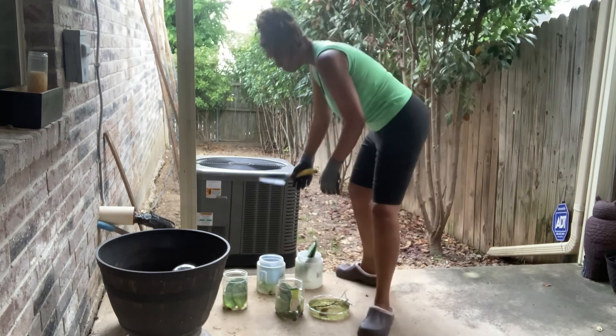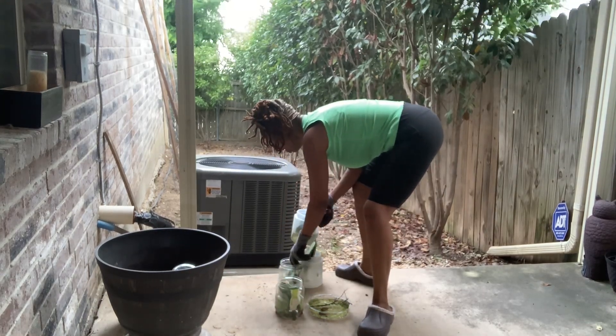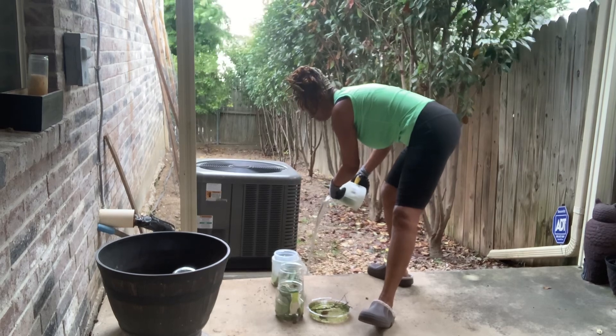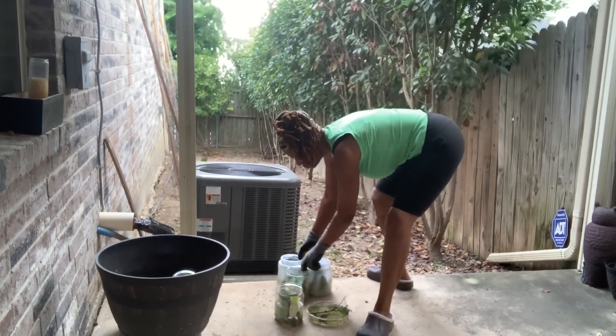I decided to plant cactuses in this plant bed because cats were using it as a litter box. Also, cactuses are hardy plants that need little to no care. They can survive with little water and can withstand freezing temperatures. Plus they're beautiful.